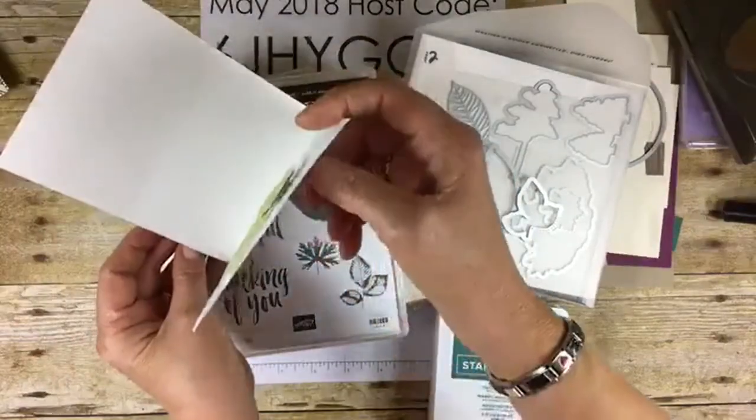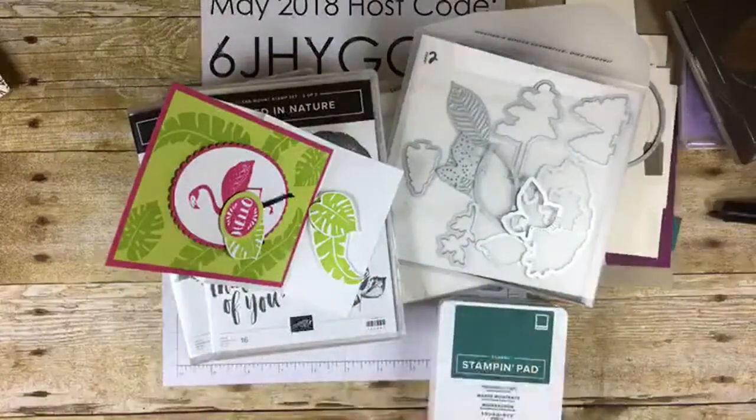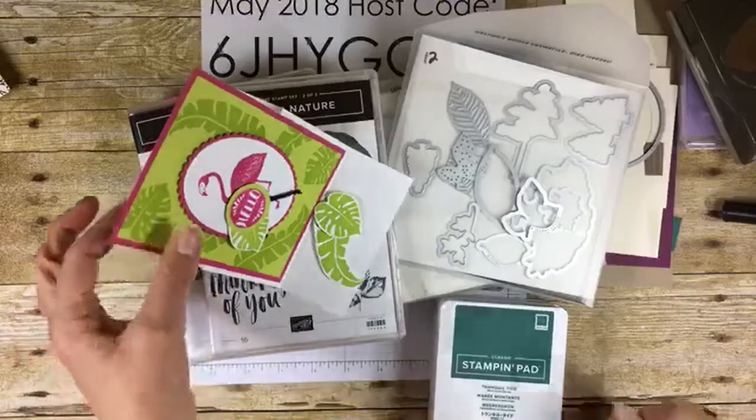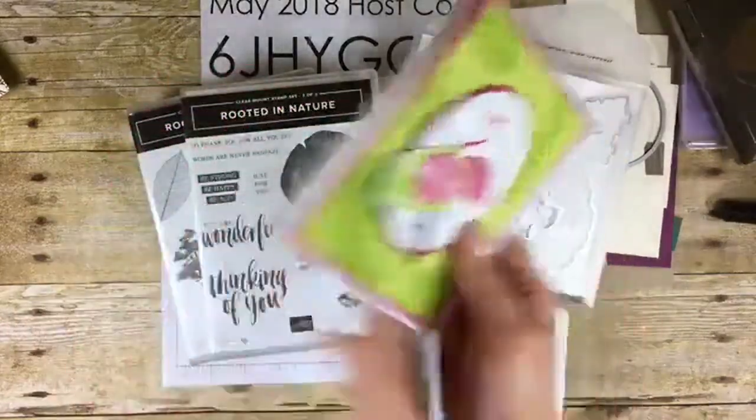I'm going to show you how to make this, which is incredibly easy, but we're just going to make a different design using sneak peek stuff from our new catalog that's coming out June 1st.